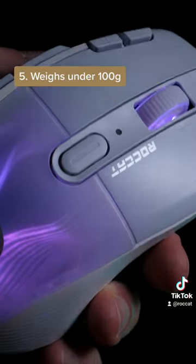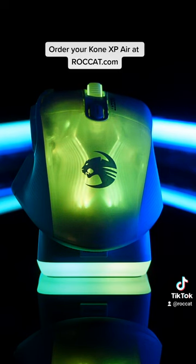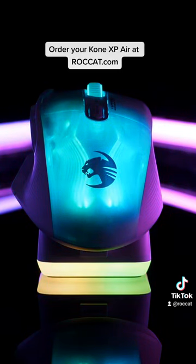Number 5: The Konex Pair is lighter than its wired version, weighing in at 99 grams. Be sure to order your Konex Pair now from rockat.com.